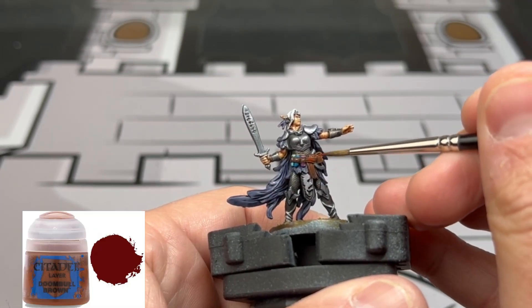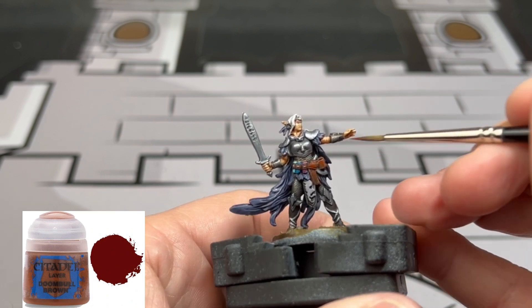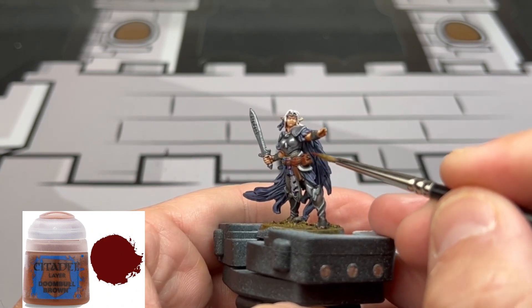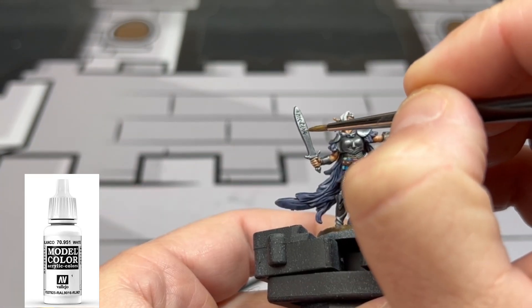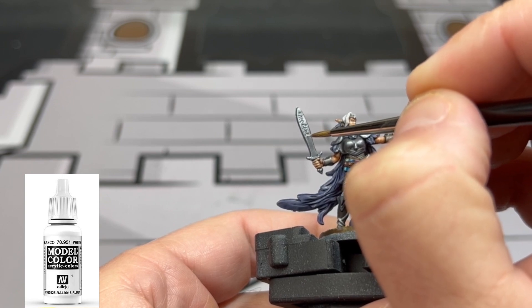To give our leather a little reddish look, we're going to use some Doombull Brown — try not to get into the recesses. For the lettering on the sword, we're going to use some white followed by some Lothern Blue just in the middle of those letters.